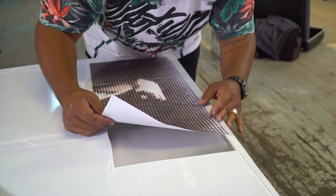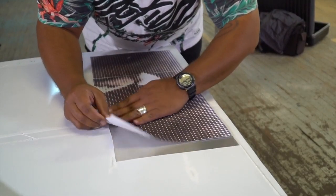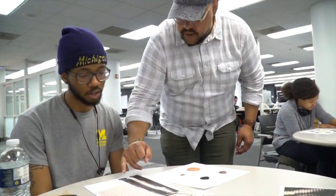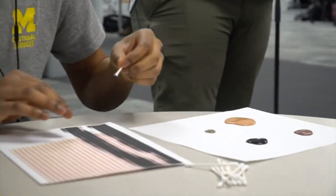Then I collect these dot sheets, take them back to my studio in Detroit, and adhere them with a special process to metal. In the end, the community helped create 10 pieces of art that represent a wide variety of ideas and subject matter.